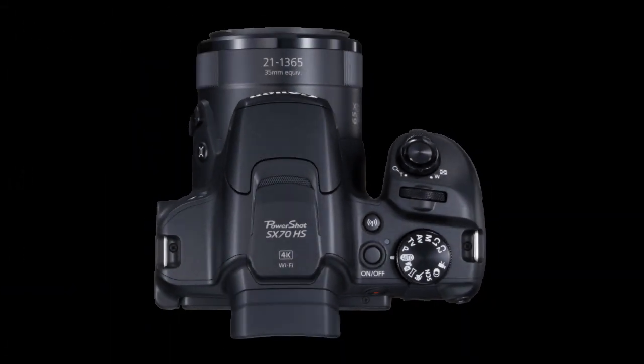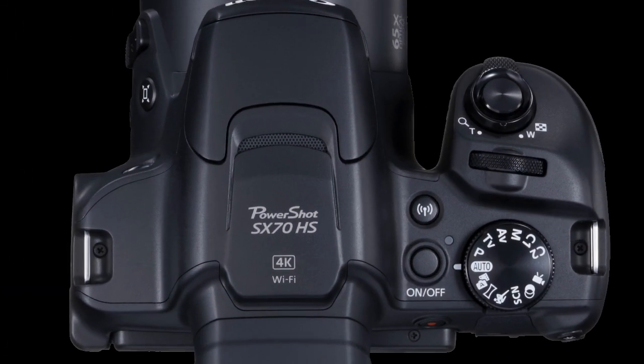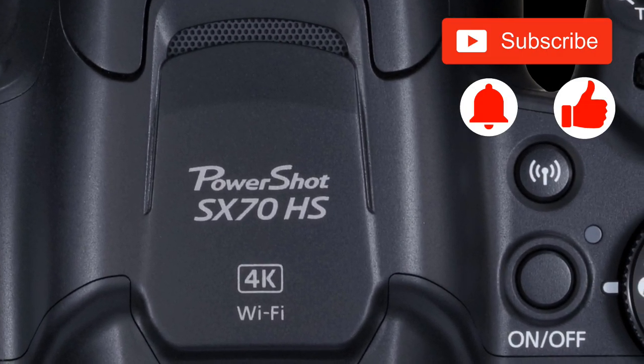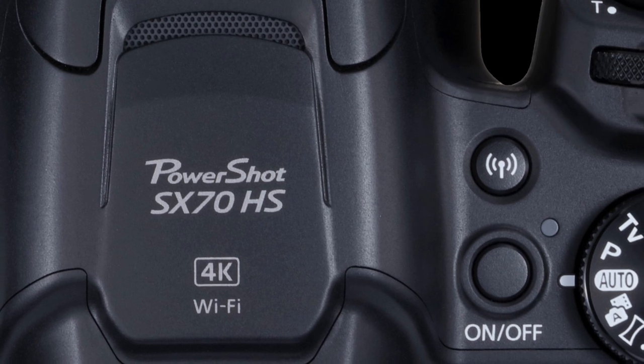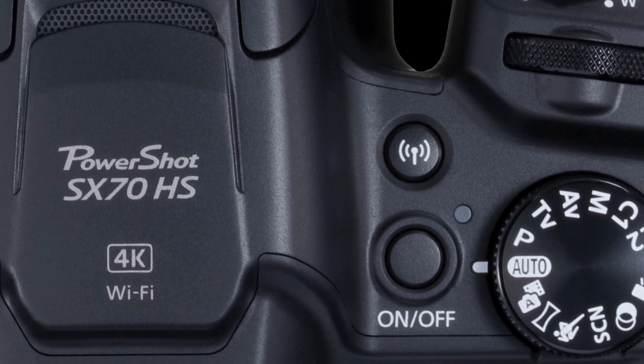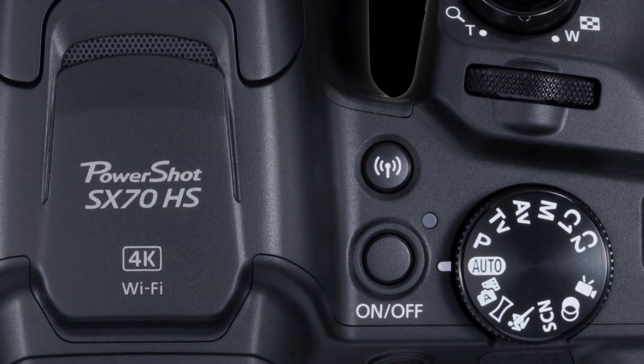If you're interested in my opinion about this new camera, just click subscribe and hit the like button so you can get notifications when it is published. You can also leave me some comments about what would be interesting for you and what you'd like me to test in more detail.